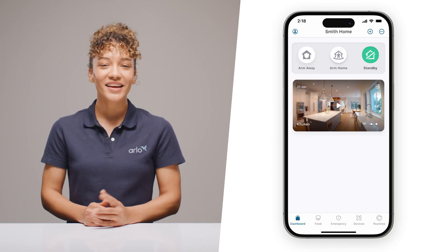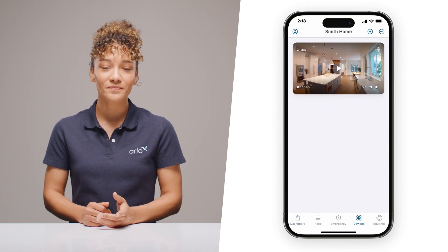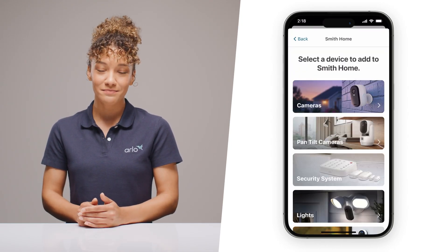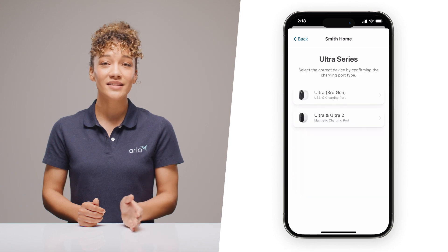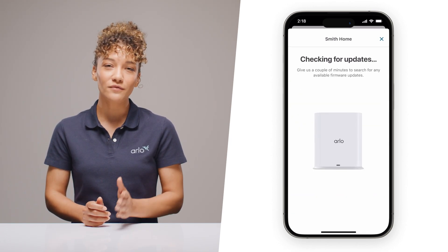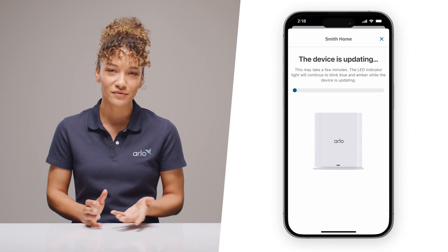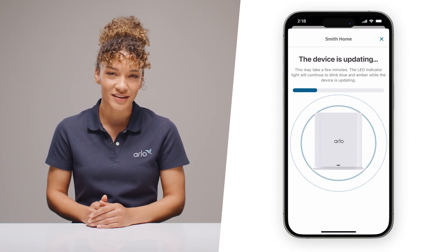Once you're fully charged, it's time to bring your new camera online. Launch the Arlo Secure app and let's get connected. Navigate to Devices, tap the plus icon in the upper right, then select Cameras, Ultra Series, then select Ultra 3rd Gen. Now let the Arlo Smart Hub check for firmware updates. This may take a few minutes, so feel free to pause this video while it updates and come back when it's ready.